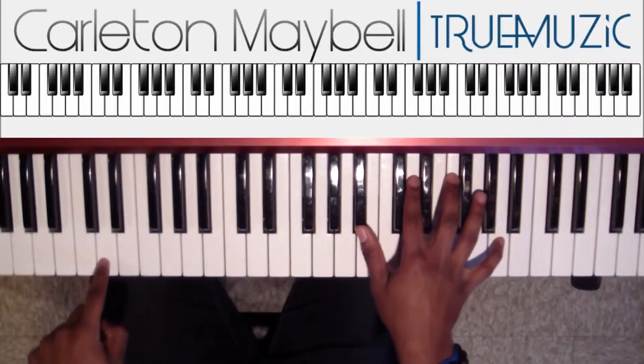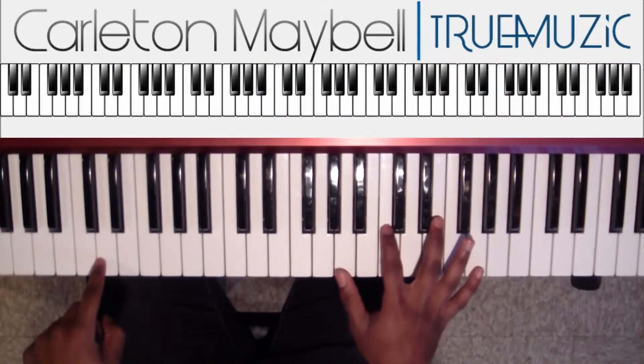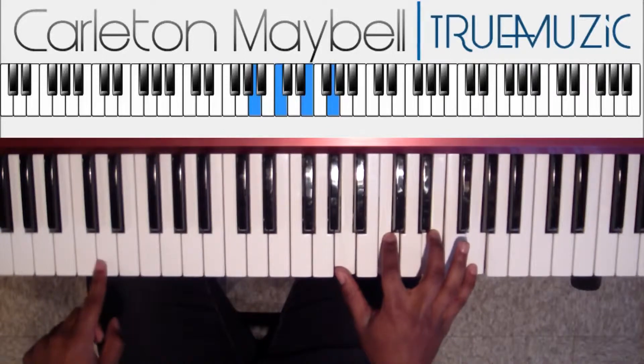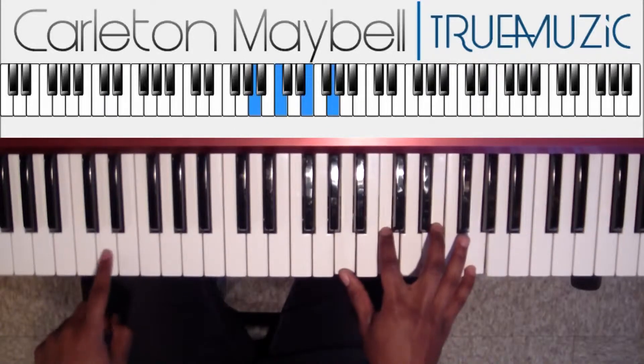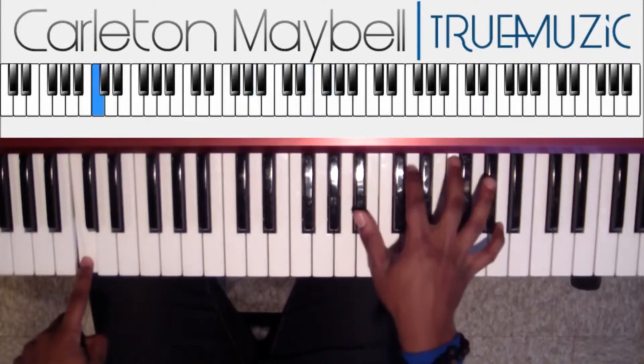And over this D, your chord is A natural, C natural, E natural, G natural. So when you get to the D, you're going to hit this chord. Then you go back to your C, then you go right back to your first chord.